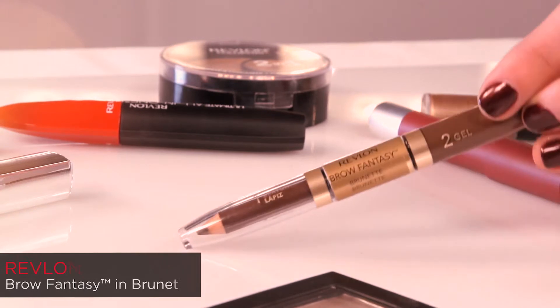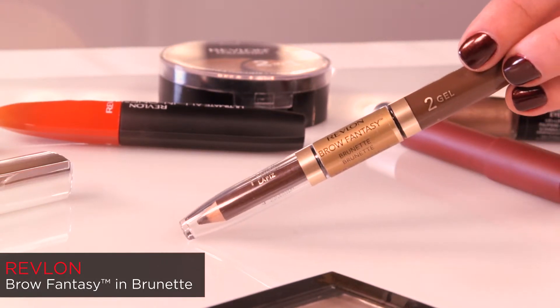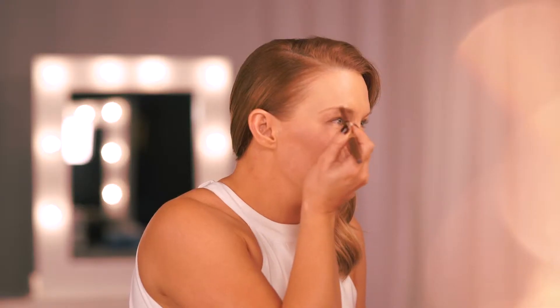Dark brows are a huge trend at the moment. I'm going to use a colour darker than my natural colour just to give them a really strong effect. This time I'm using Revlon Brow Fantasy in Brunette. I love a strong brow — it really does help frame the eyes. When I'm heading to an event I want my eye makeup to stay on all day and possibly all night.